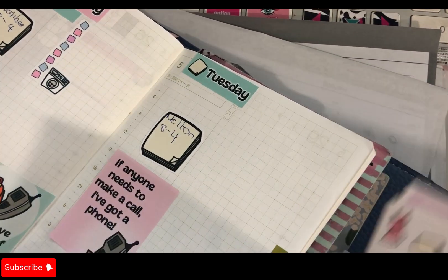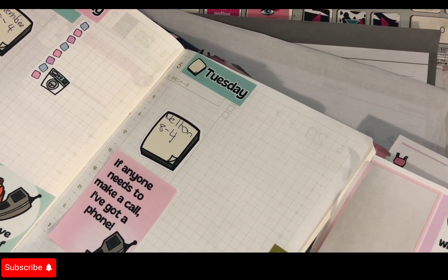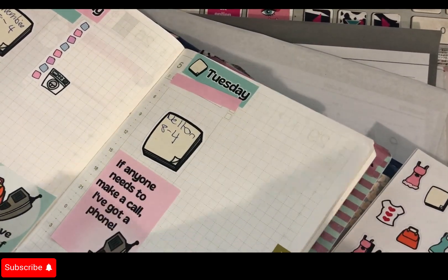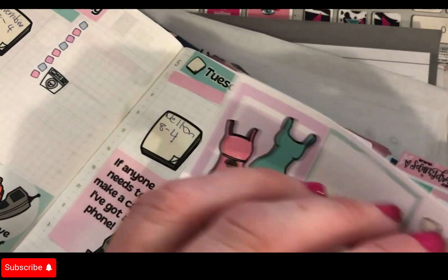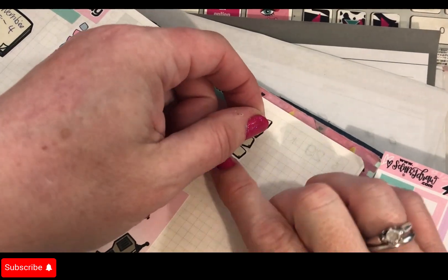Tuesday — and if anyone needs to make a call I'll put a phone symbol. We'll put a pink header there. I'm going to alternate these, and that's the to-do there.